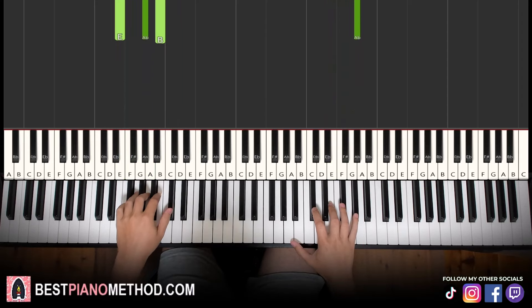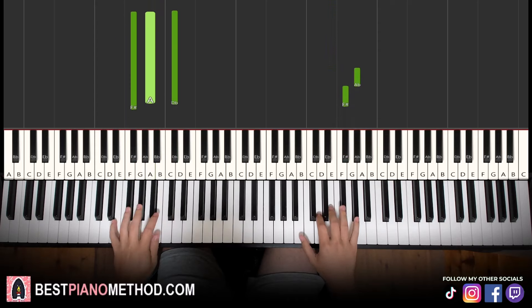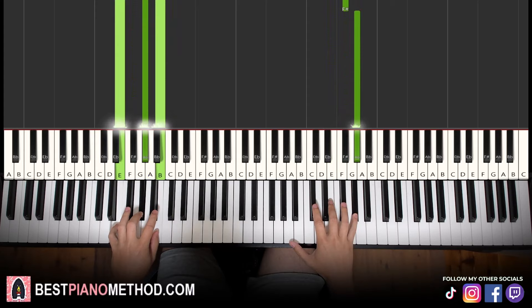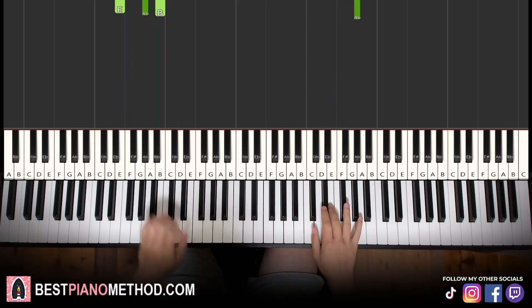Let's learn it once again, so it goes here. That's it, there you go. Back to back, all four parts of this lesson will be played like this.